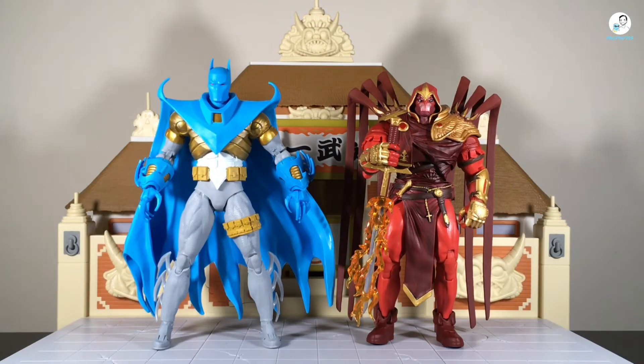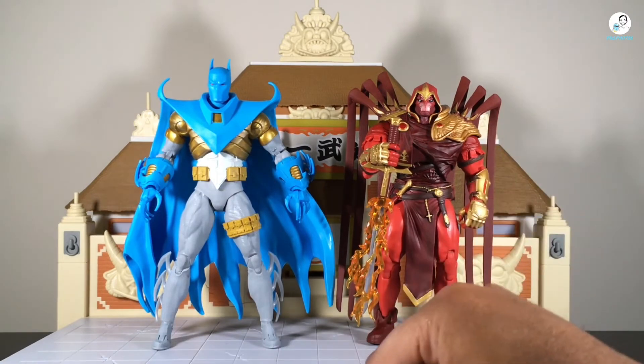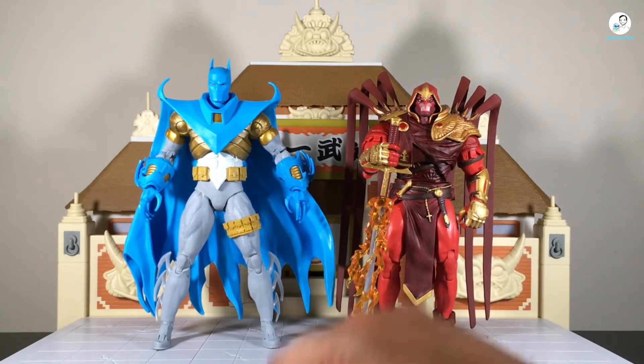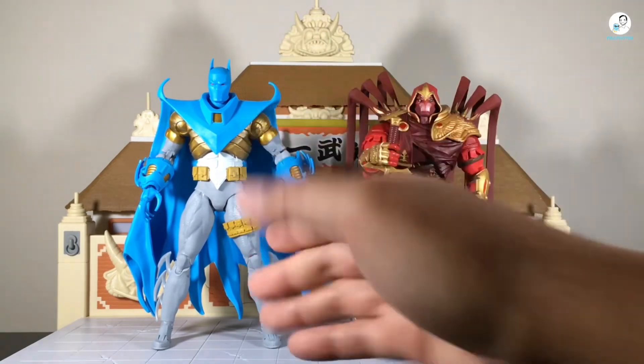Next size comparison — here's Azrael standing next to some more DC Multiverse figures: the Batman Three Jokers Batman and the recently reviewed mega figure Bane. I think Azrael and Bane look cool side by side — they're gonna make for some dope ACBA shots and toy photography shots. Last size comparison — here's Azrael standing next to another Azrael figure, the one from the Curse of the White Knight, which in my humble opinion is one of the best figures McFarlane Toys has produced in their DC Multiverse line. Let me know in the comments — which rendition of Azrael do you prefer: Curse of the White Knight or the Batman armor from Nightfall?